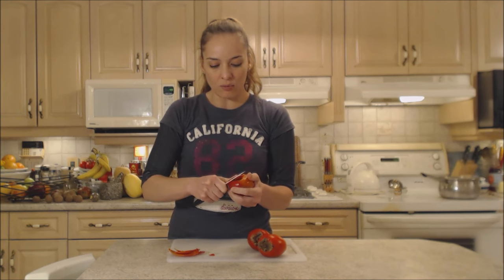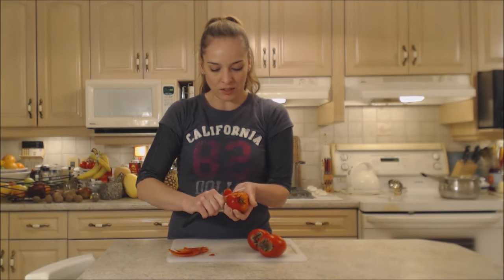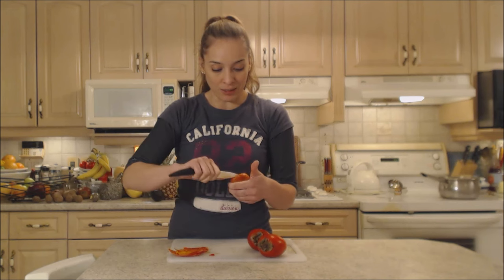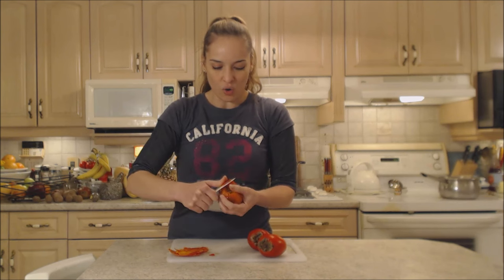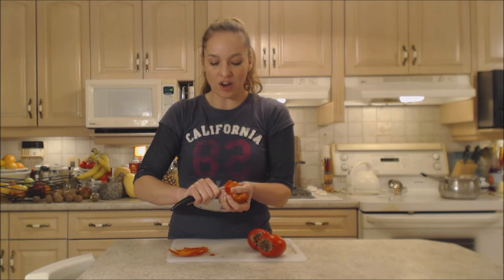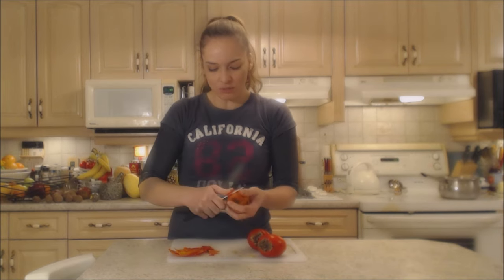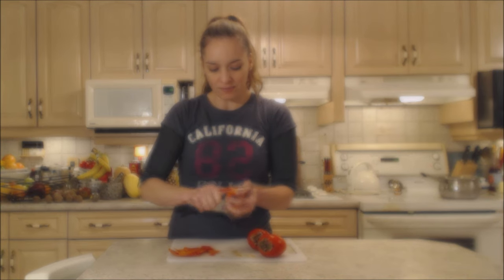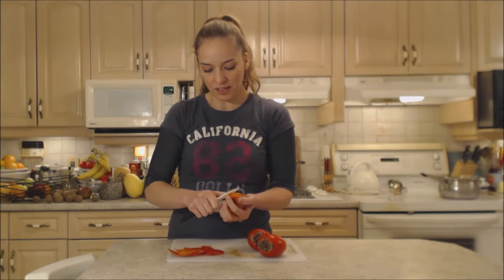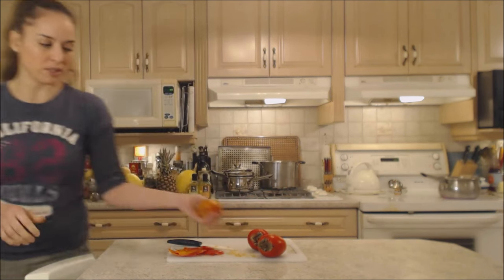These guys are on the more ripe side — I've been waiting. They've been on my counter and it's just so juicy. It almost looks like marmalade in here. It's such a gorgeous orangey bright color and you're looking for skins that are bright red or scarlet. I'm peeling it sort of like a mango or how I would peel a kiwi, and as you can see it's extremely juicy.